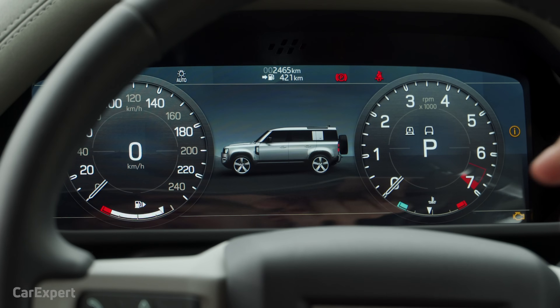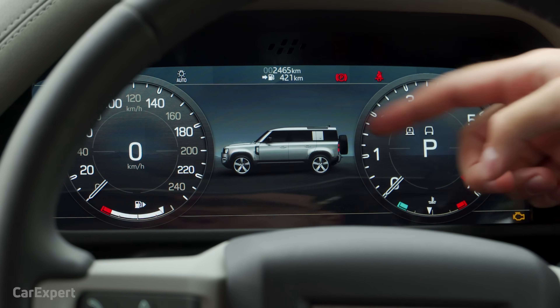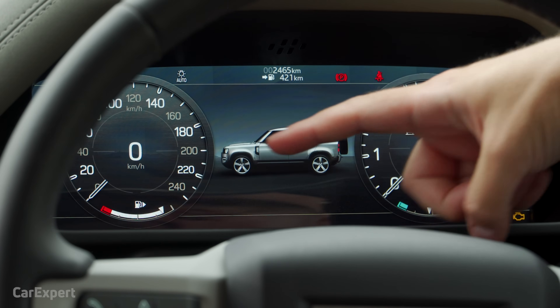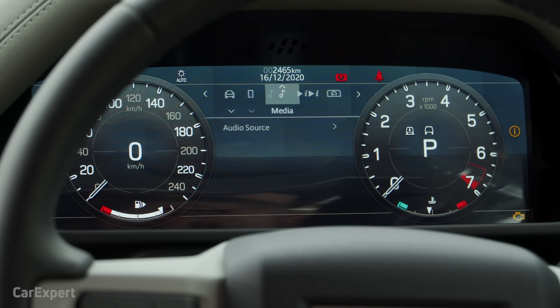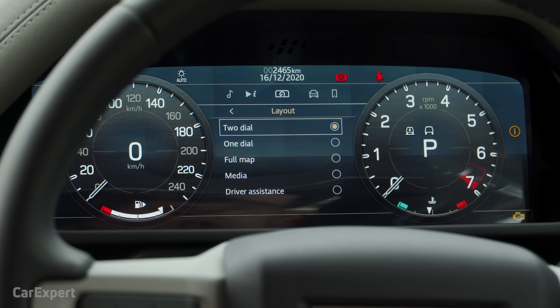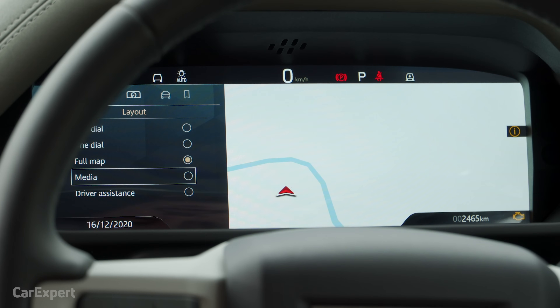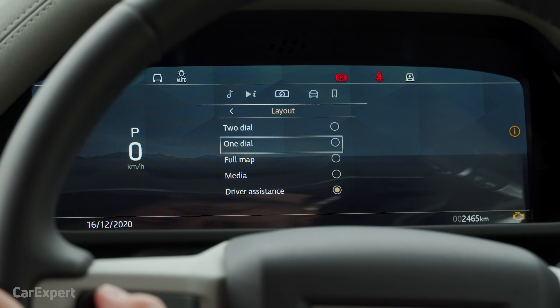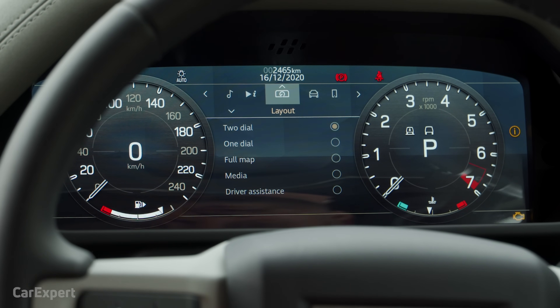Moving on to the screen ahead of the driver — it is a 12.3-inch display, really high resolution, giving you all your critical information. When off-roading, it shows what the differentials are doing and wheel extension. On the left you have your speedo, then tachometer, and you can customise all of this. You can change the layout — pick from one dial, full map display, media screen, or driver assistance screen. It's a really big step forward compared to the old Defender which just had a few analogue controls.